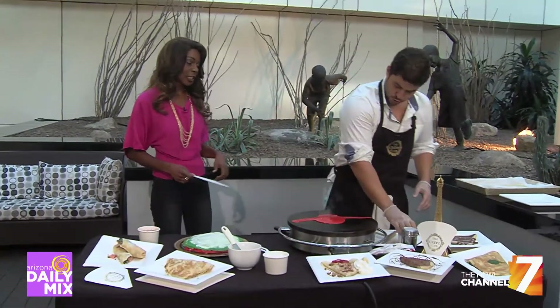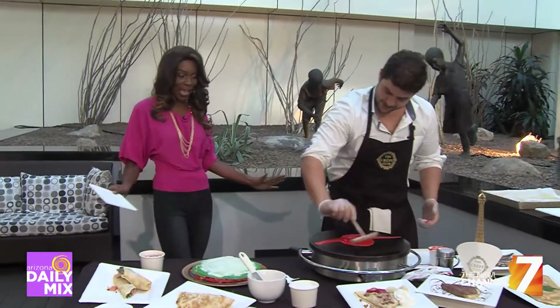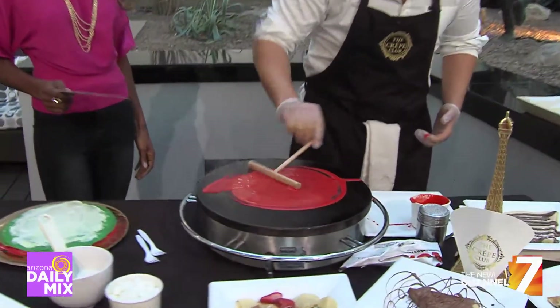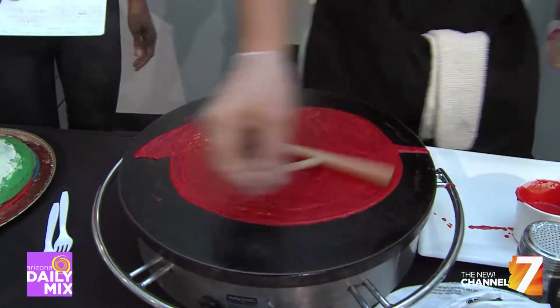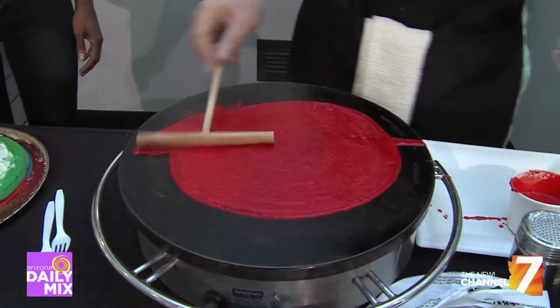And apparently it's colorful and people love it. Absolutely. Crepes are one of those things that if you've never had them before, once you do taste them, you're like, where have I been? How come I haven't had this? And you can do so many things with them.